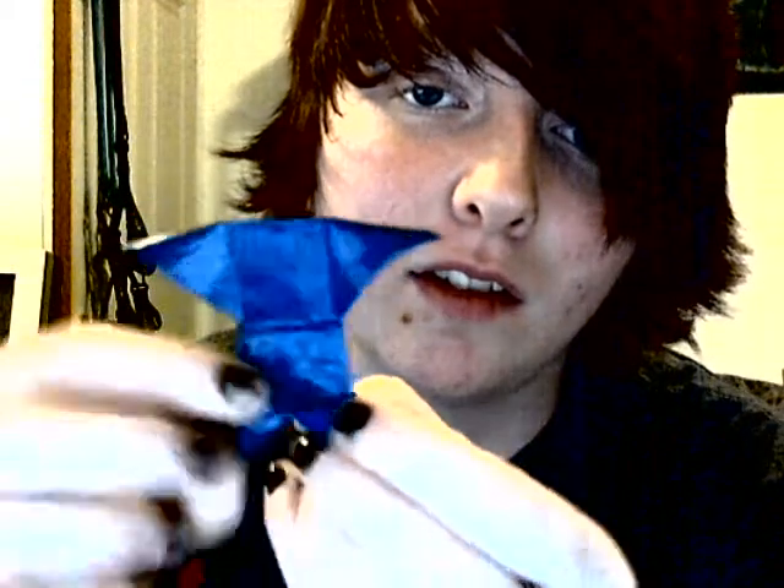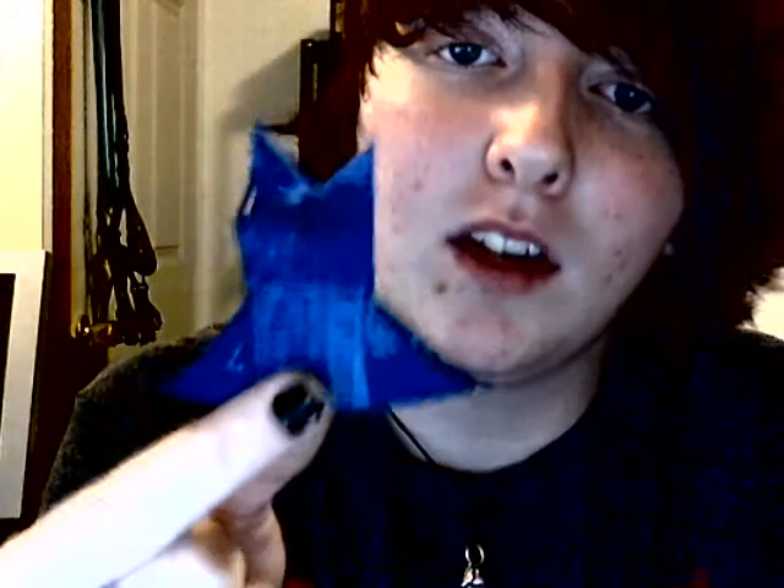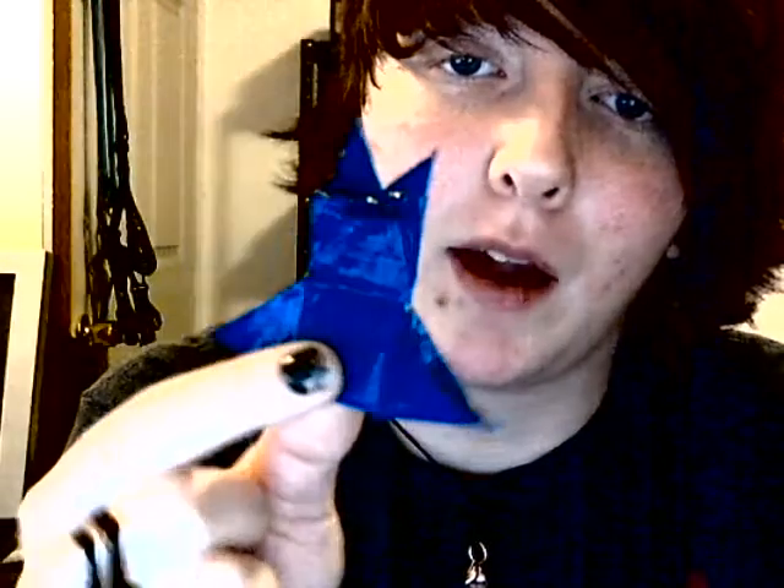Then I kept working at it, working at it. It turned out like this — a little mini Yoda, his little hands. But then my parents pointed out, if you turn it upside down, you get Batman somehow.